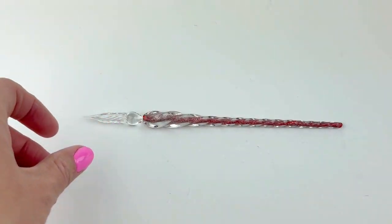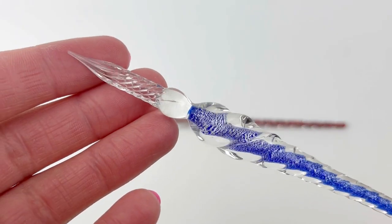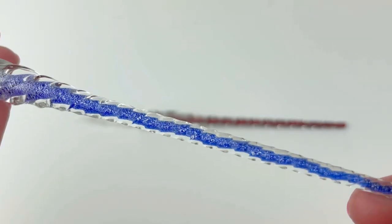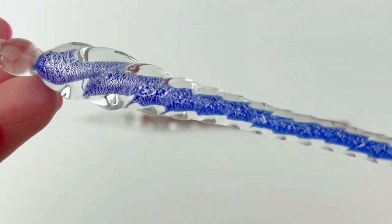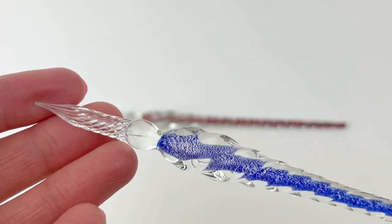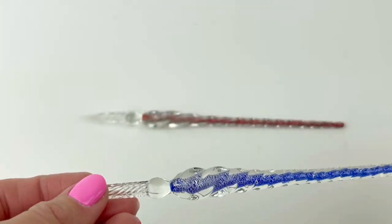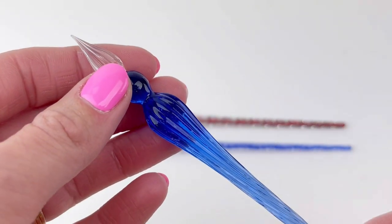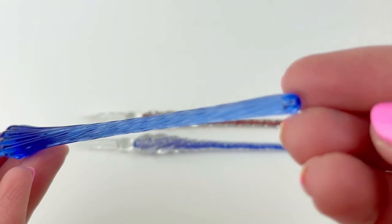With these new dip pens that we just got, they're all glass dip pens. Two of them have an interior colored rod that is a glittery color — glitter blue and glitter red — and those are wrapped in a clear transparent glass outer shell. They all have the glass tip, and you'll notice the spiral grooves along the tip and the straight grooves along this different version's tip.